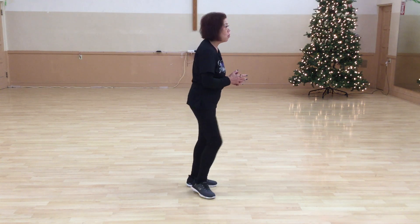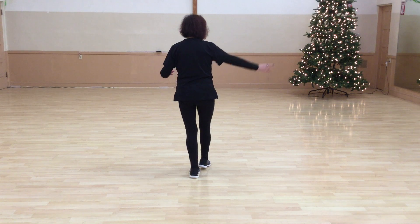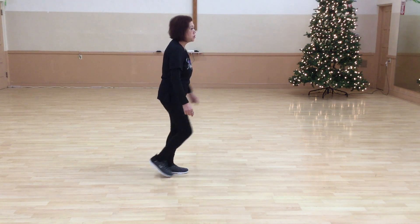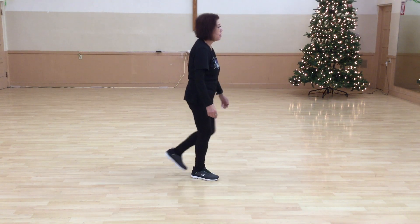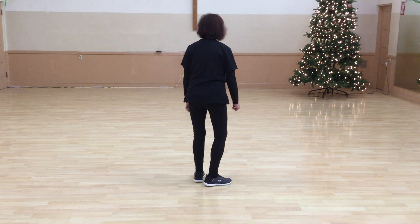This dance has three parts, a bridge, and one change. So let me show you part one. Part one, you're going to take your right foot and tap it up. Quarter turn, three with a coaster step. Coaster step, left rock, recover. Rock, recover with a coaster step. We do that four times around, so let's do it.